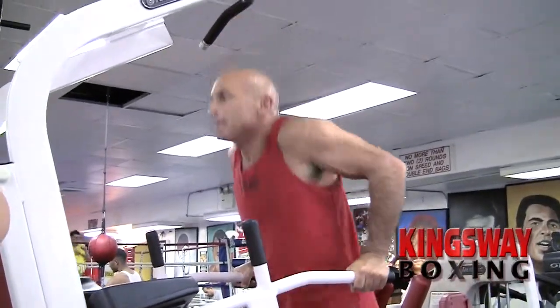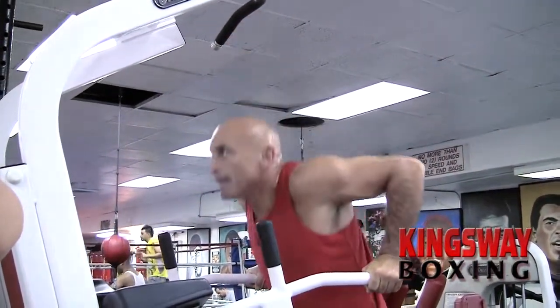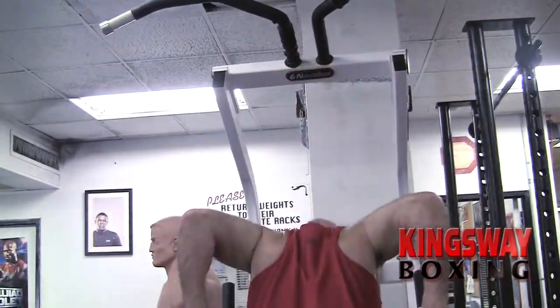Now you see Jack doing his dips. Dips are instrumental for increasing strength for your triceps, which give you the ability for speed and power.